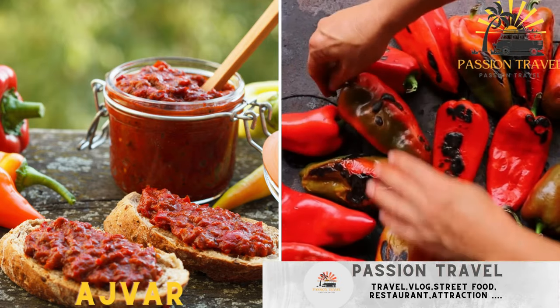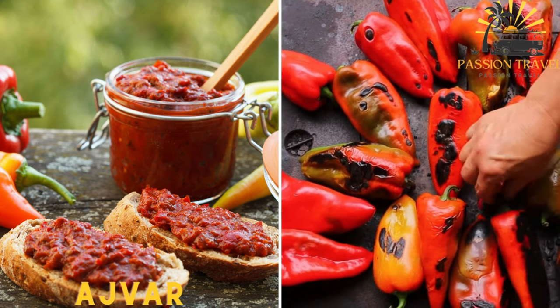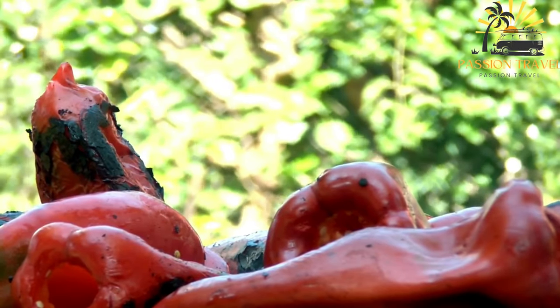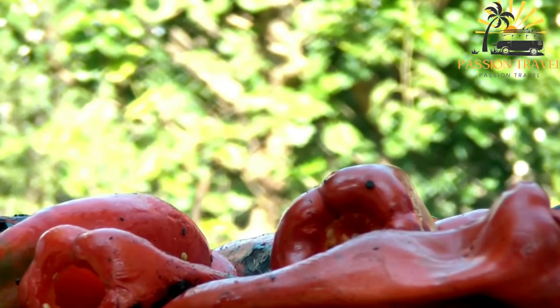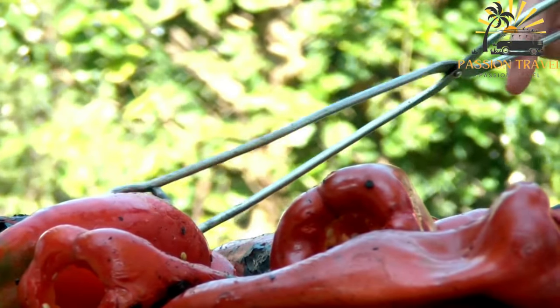Ajvar — a roasted red pepper and eggplant relish often used as a condiment or spread for sandwiches. Ajvar is a popular condiment in Balkan cuisine, including Bosnia and Herzegovina. It is a roasted red pepper relish typically made from red bell peppers, eggplant, garlic, and various seasonings.